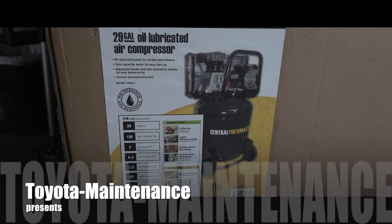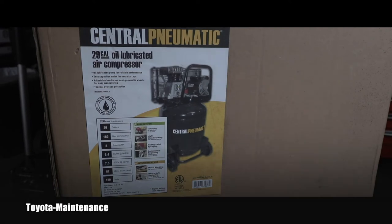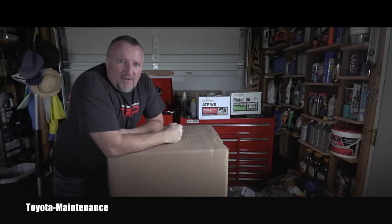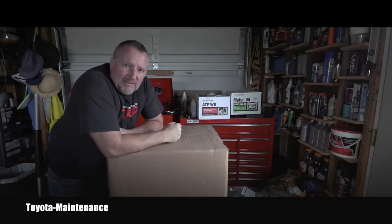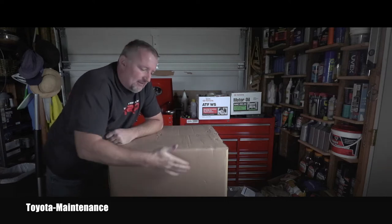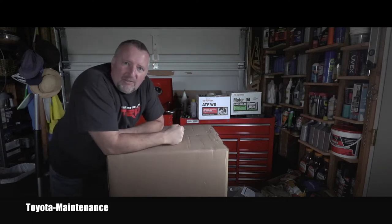Hello friend, welcome back to the Toyota maintenance YouTube channel. I got another wonderful tool for my garage. I still have air tools which I was using as a technician working for the Toyota dealer, so I decided to get a compressor so I can use them again in my little garage.